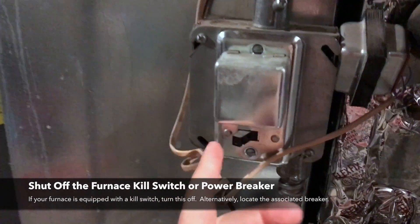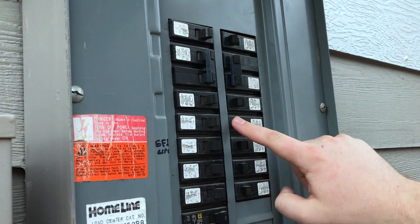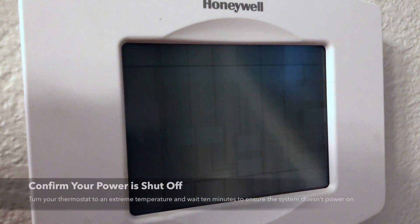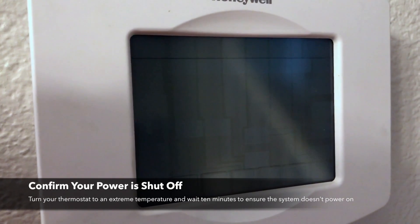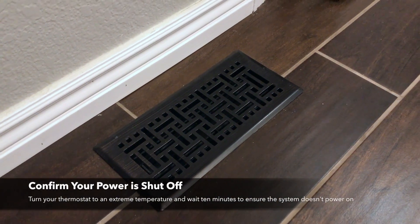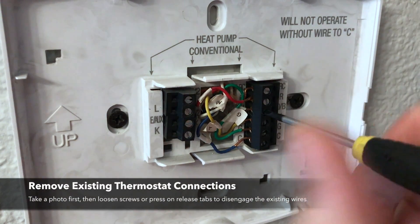On the side of my furnace here I've got a kill switch. If you don't have one of these, you'll want to find the appropriate breaker and shut that off. Once you've done that, in the case of my thermostat the display is completely dark so I know my power is out. What you can also do is just crank the temperature all the way up and wait a couple minutes to see if the furnace turns back on.